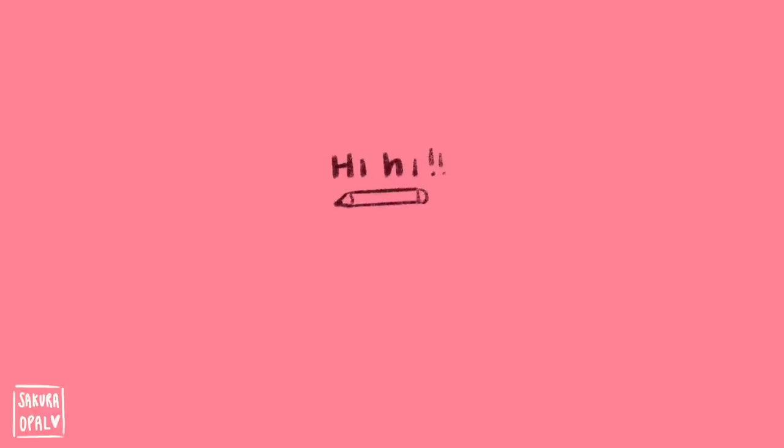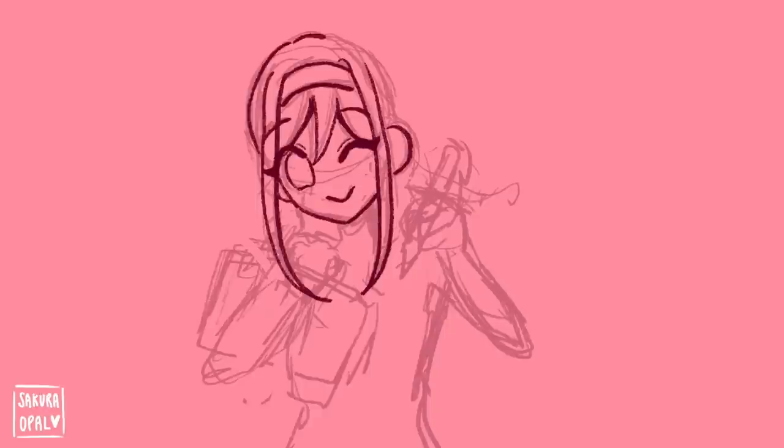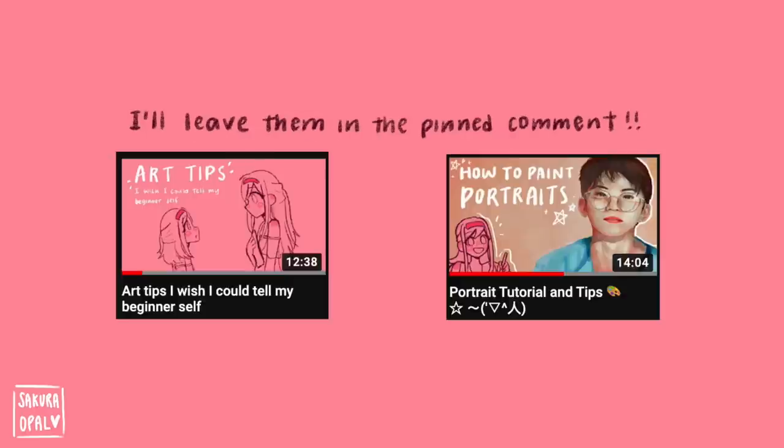Hello everyone, welcome back to my channel! Today I'm finally doing probably my most requested video: digital art tips and tricks. I keep getting DMs and comments requesting this video, so today's the day. Keep in mind I'll be focusing specifically on digital cartoon/anime styles. I have two separate videos — one on portraits and realism, and one on art tips in general — so be sure to check those out. Without further ado, let's get started.